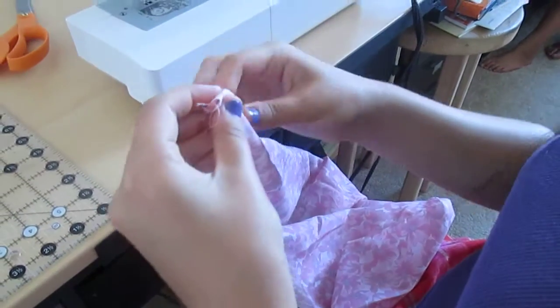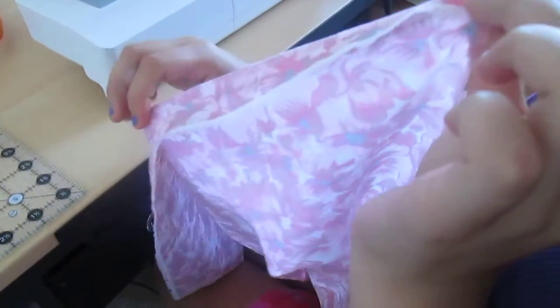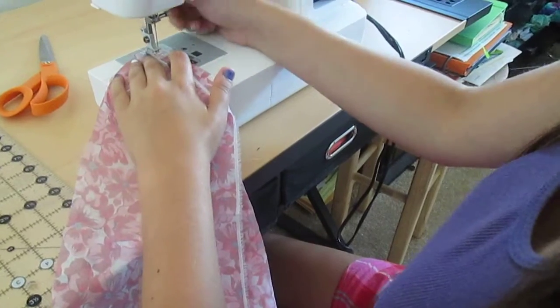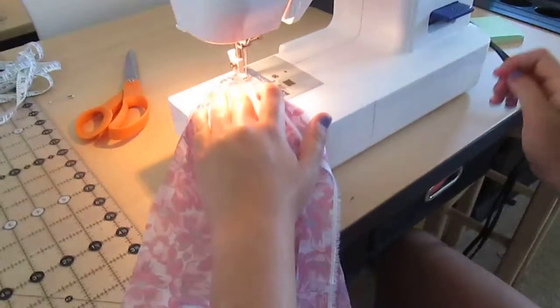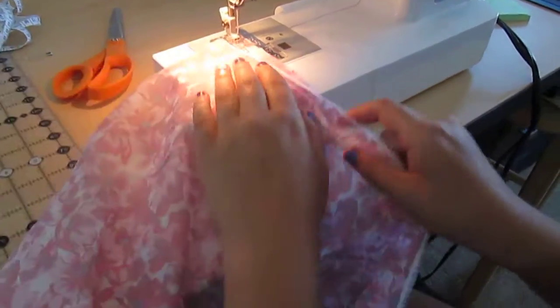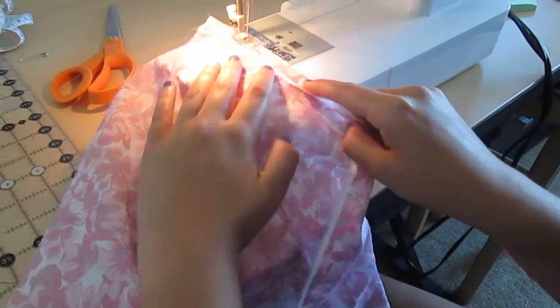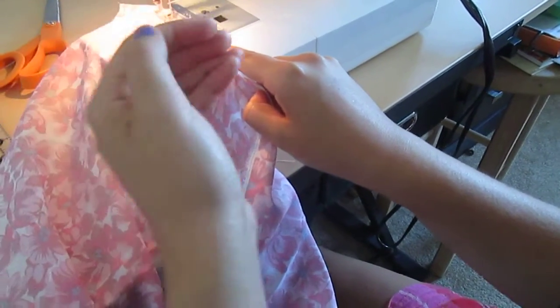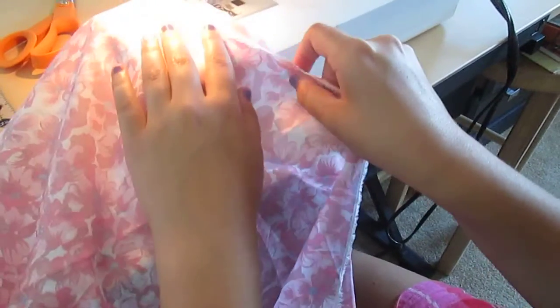So what you do with the main piece of the fabric, you're going to go all the way around and do a hem — just that way all the way around. You want to do a zig-zag stitch because of the fray right here — you don't want it to come out. Zig-zag helps prevent the fray from coming out so it won't be all messy when you wear it.